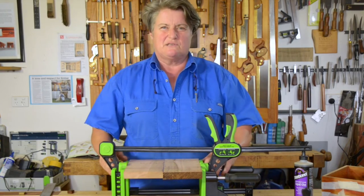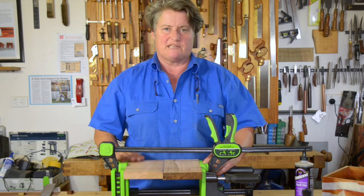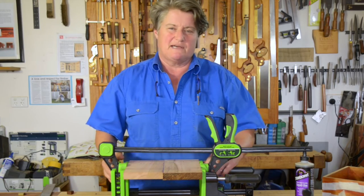The most important thing you do is practice. Have a dry run before you actually apply the glue, because once you've applied the glue, you're already in commitment land.